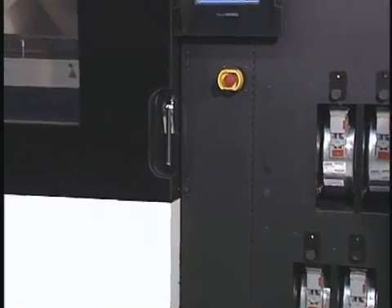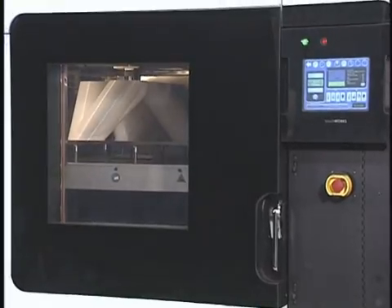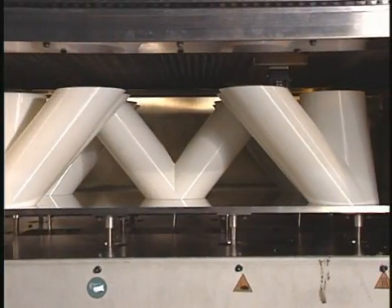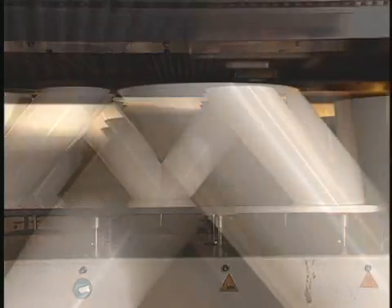During part production, thermoplastic filament is fed from a canister in the base of the Fortis system to the extrusion head. The material is liquefied and extruded along precise tool paths, creating the shape of each layer.